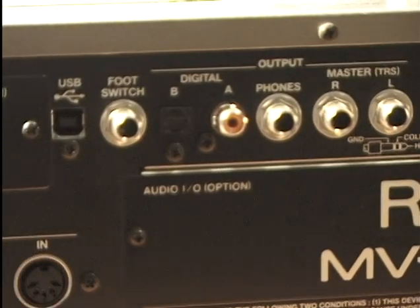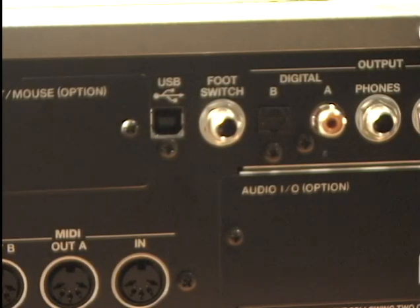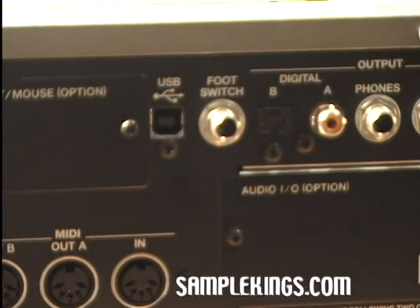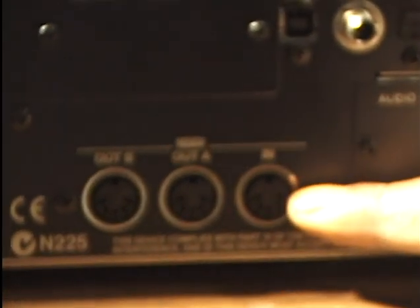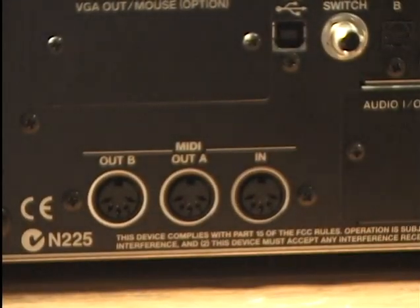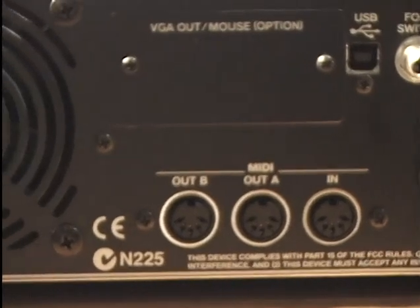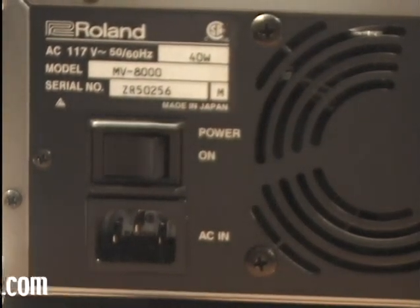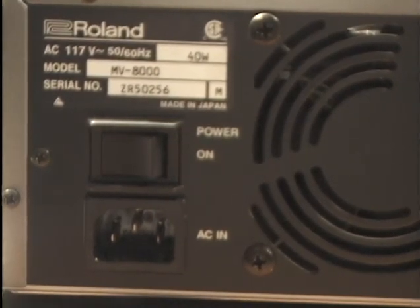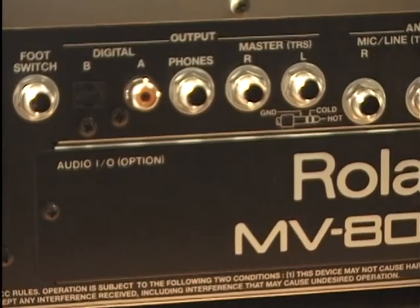We have a foot switch connection in case you want to do a stop or start hands-free. Say a guitar player is coming over and wants to punch into record — he can hit the foot switch to punch in and punch out of record. We also have a USB connection. Down below we have MIDI in, MIDI out A, and MIDI out B for your MIDI cables. At the very end we have our power — make sure you get the proper AC input, match it to your household, and read the manual for that section so the machine won't get damaged.